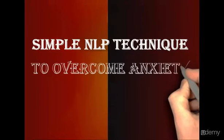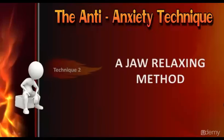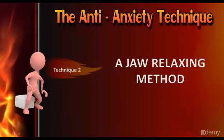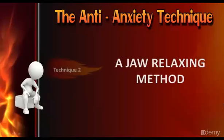Welcome back. This is technique number two — I call it the jaw relaxing method. Most of the time when we get stress and anxiety, the first thing that happens is your jaw becomes tight, and the more tight it becomes, the more anxiety and stress we feel.